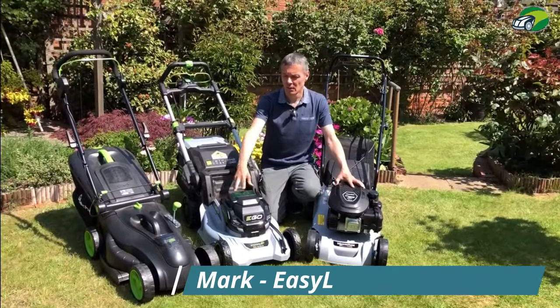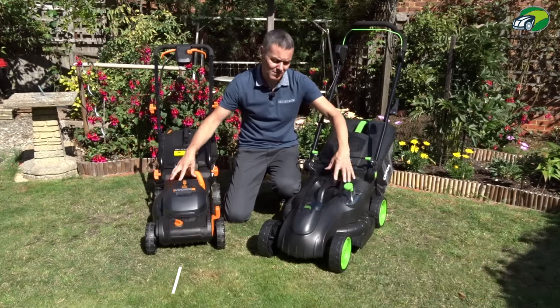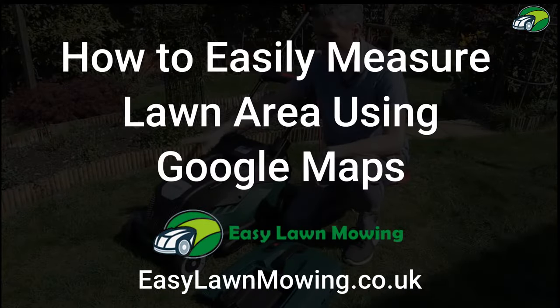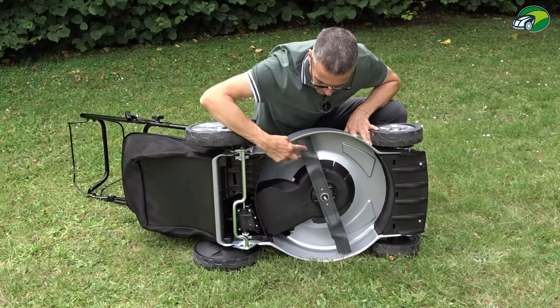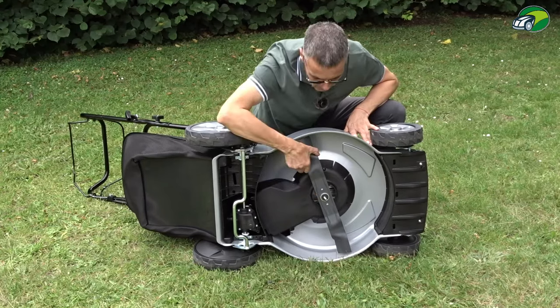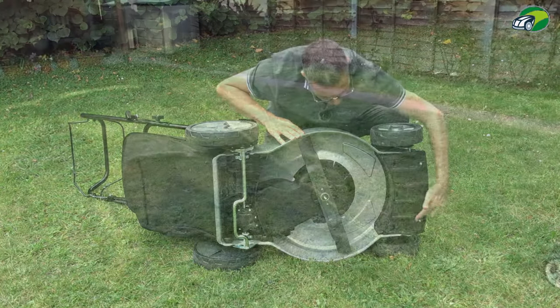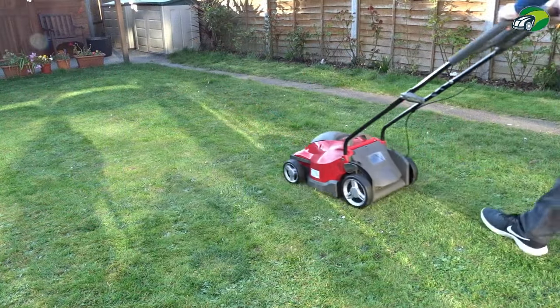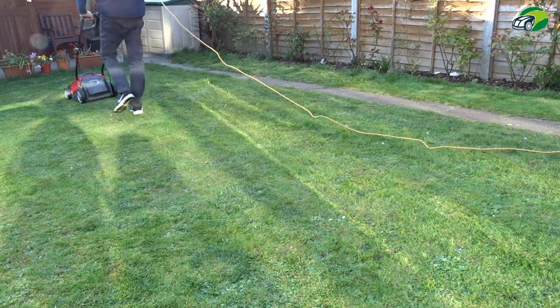Hi, I'm Mark from easylawnmowing.co.uk and in this short video you're going to learn how to measure the area of your lawn using Google Maps. When choosing a new lawnmower, the area of your lawn will have a bearing on the size of the deck and the cutting width that this new lawnmower should have. So how do you easily go about measuring your lawn to ensure that the deck size you choose is the most suitable?